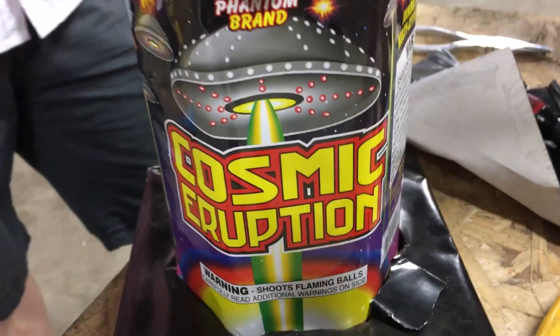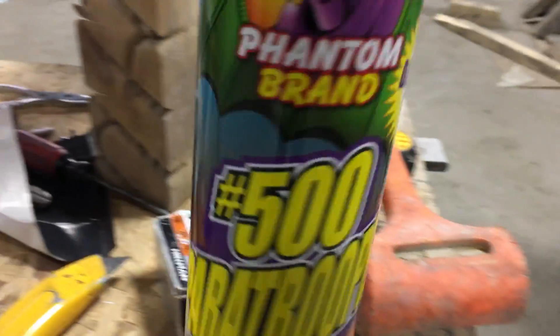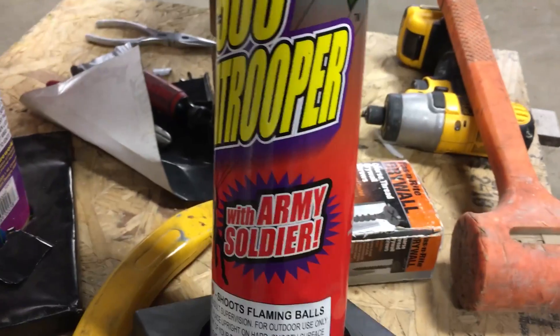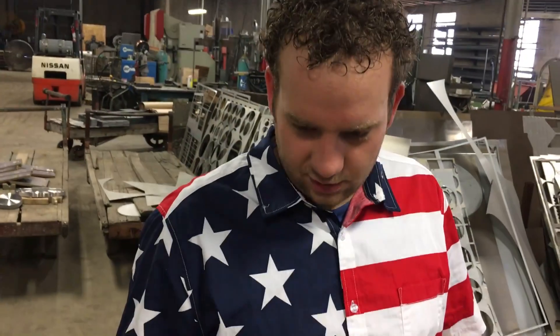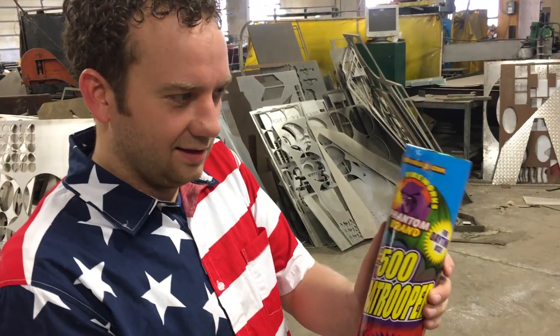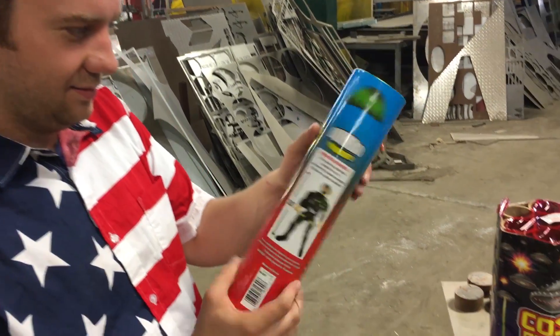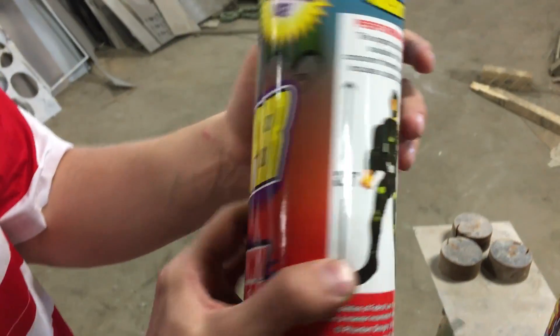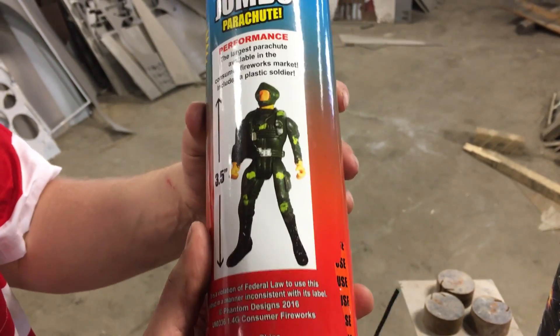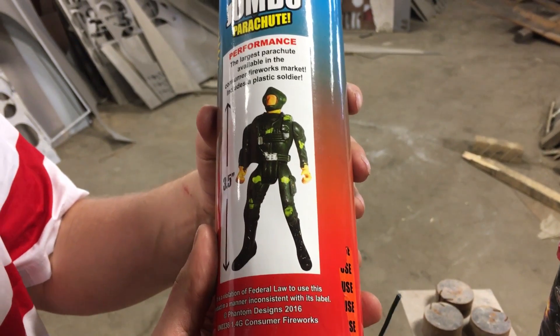We got some cosmic eruption, some jumbo paratrooper with army soldier. Which one are you cutting first? Jumbo parachute with the three-and-a-half-inch army man. It's the largest parachute available.